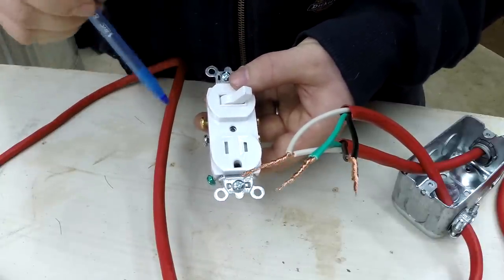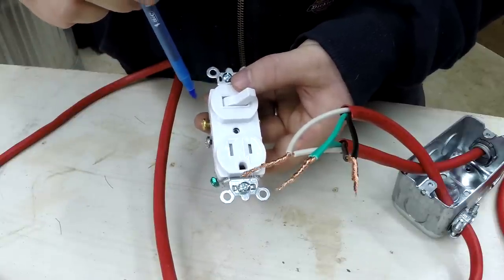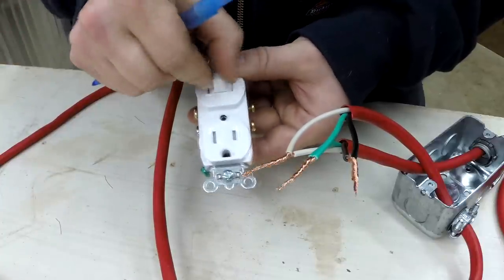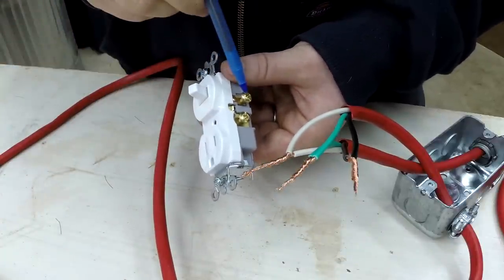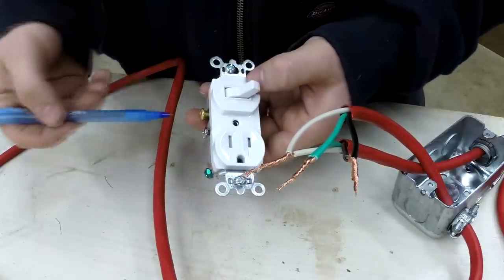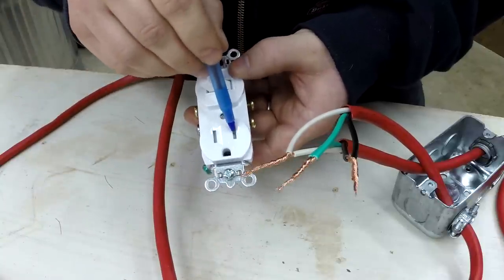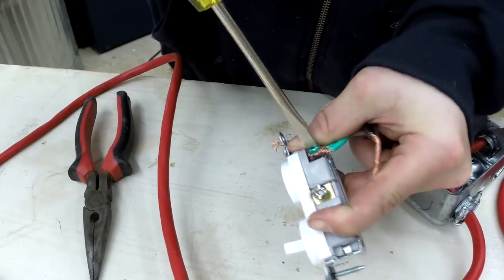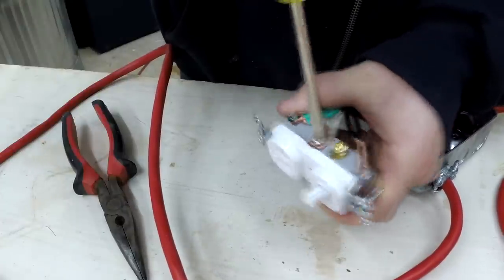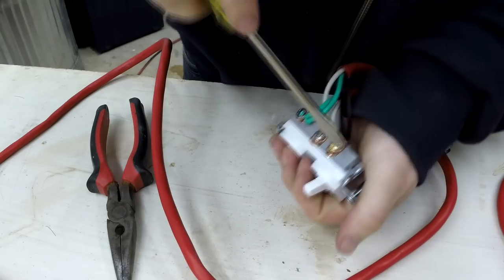I don't want that. Instead, I want to have the switch control power to the receptacle. So basically, we just reverse what I just said and hook the power wire to this side of the switch. The switch on or off will determine whether or not this side gets power, and in turn it is bridged to the receptacle. So if the power is hooked up here and the switch is turned on, then the power will go through the switch, thus powering the receptacle. So for me to hook this up, I'm putting the ground wire on the ground screw, the white neutral wire on the white screw, and the power wire on the side of the switch opposite of the bridged connection to the receptacle.